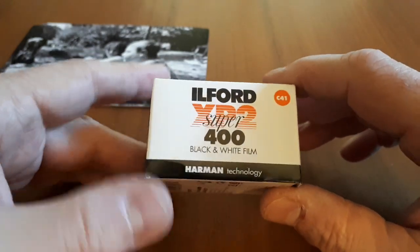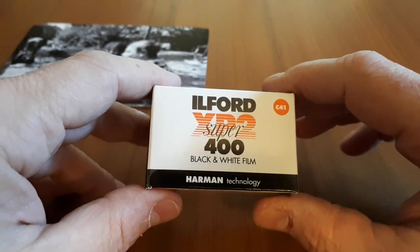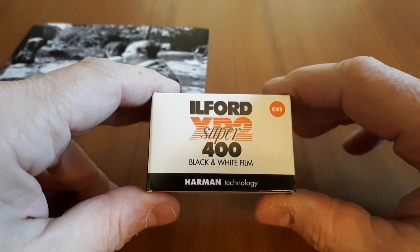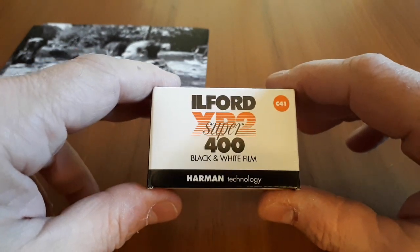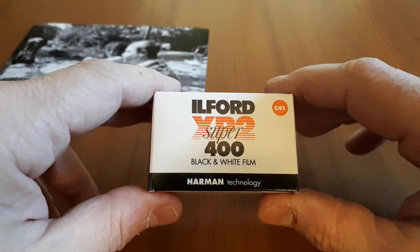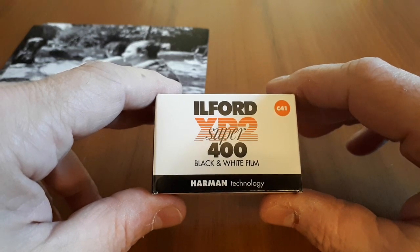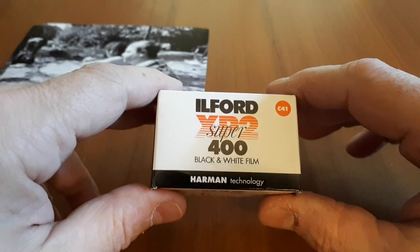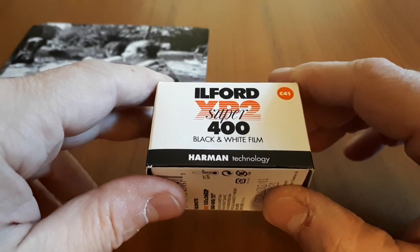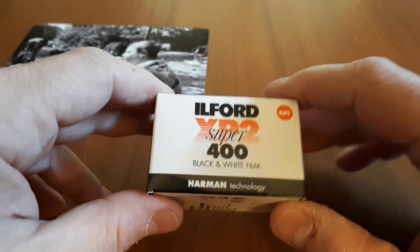The reason why I would recommend it is because not only is it accessible and cheaper — the film itself is cheaper and the processing is cheaper because it's C41 — it has great exposure latitude. That means it's very forgiving. You're going to get shadow detail more easily and you're not going to blow the highlights as easily either. A 400 speed film is also the most versatile film speed because you can use it in full daylight but you've got that extra speed for low light.